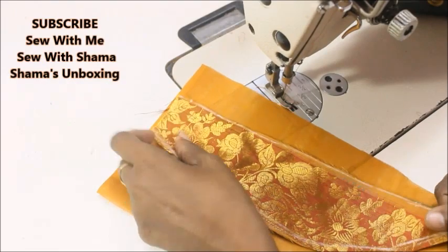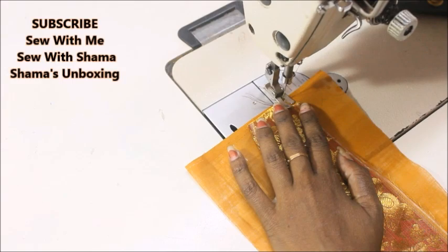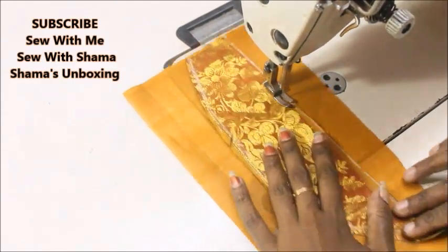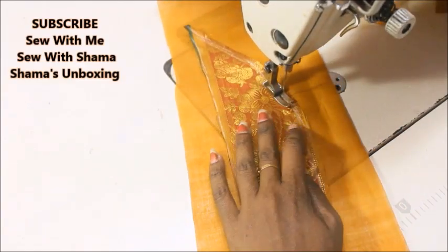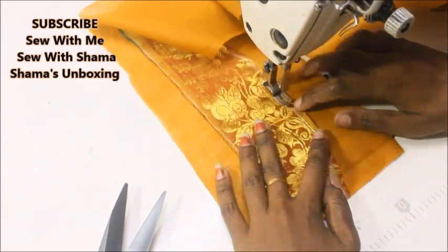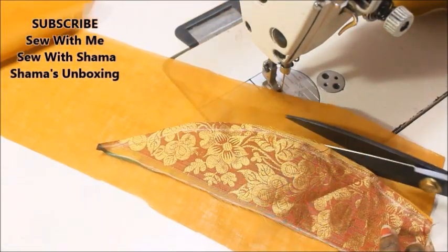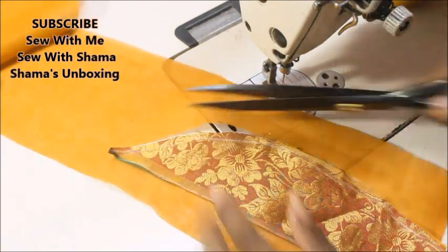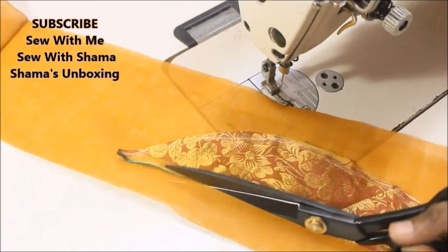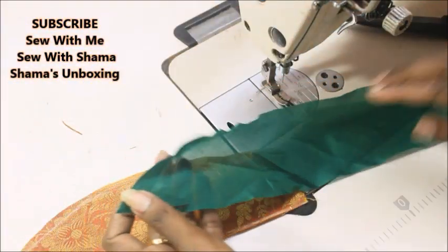Place the border piece over the lining and sew it all the way around. Cut out the excess lining, then sew the seam like this to finish off the border. I'll be doing the same for the next side also.